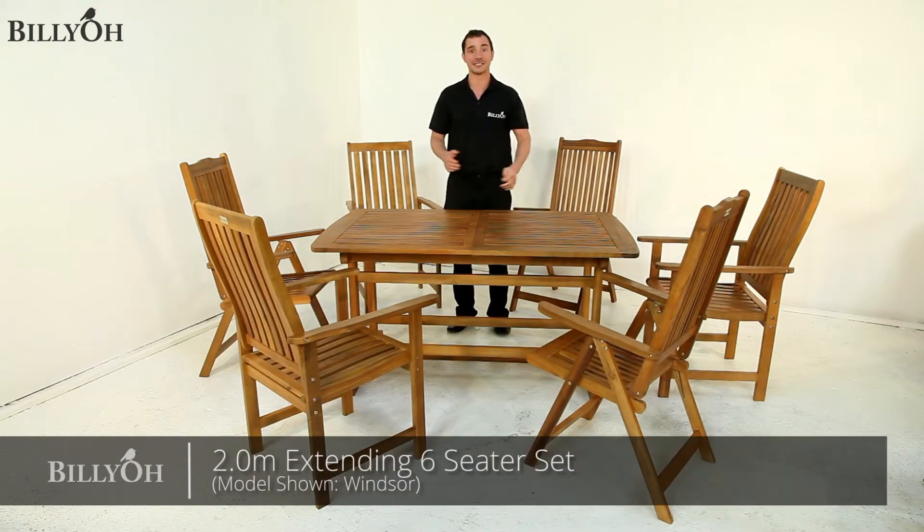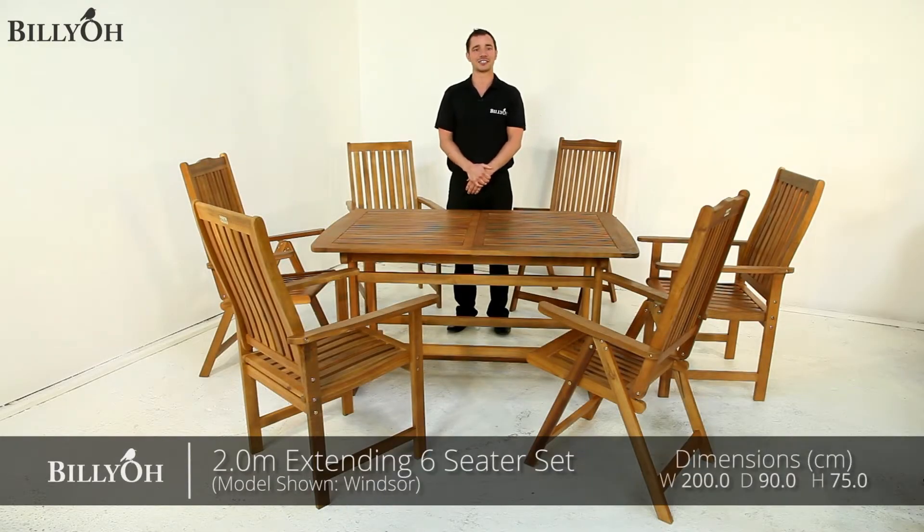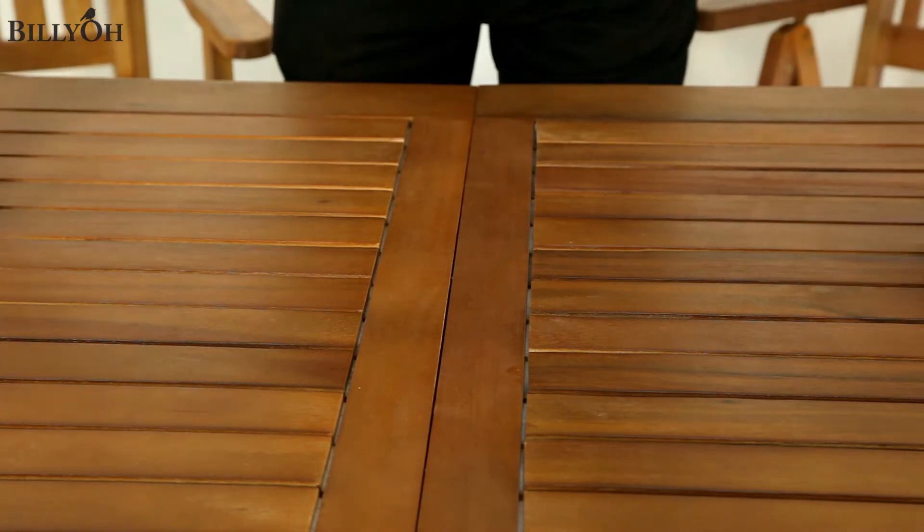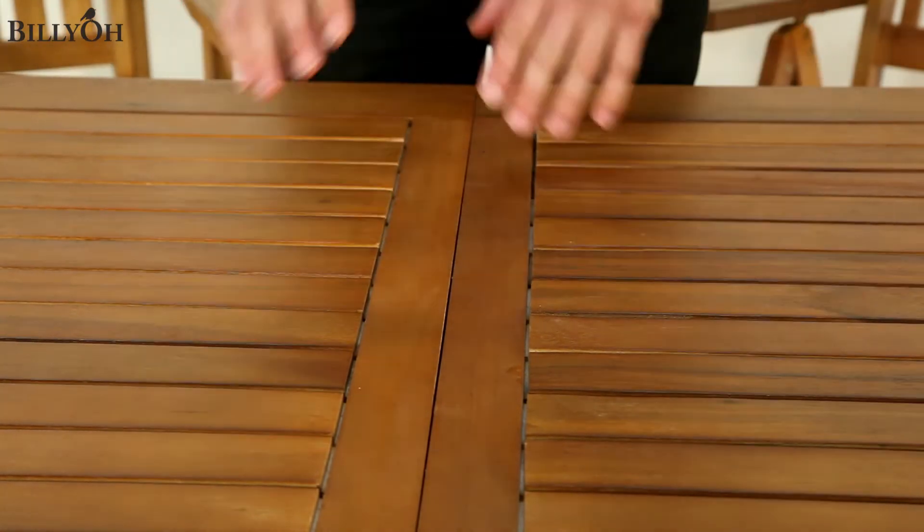Hi, I'm Nick from Billio and this is the Billio Windsor 2 metre Extending 6 Seater Set. This set is also available in our Hampton range of garden furniture, which is made from a eucalyptus hardwood — slightly darker in colour than the Windsor range. This particular furniture is made from acacia hardwood, lighter in colour but equally as strong.